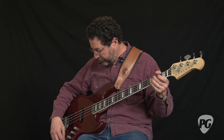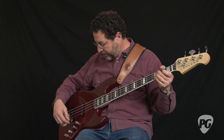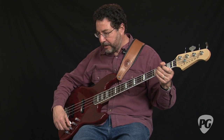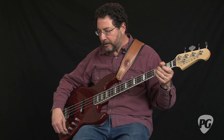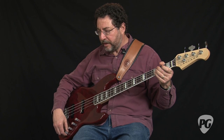The other way you can go is to favor just the bridge pickup with the volume up all the way, dial the mid up a little, take the treble up, and leave the bass basically flat. What you get is kind of a brighter, funky sound.